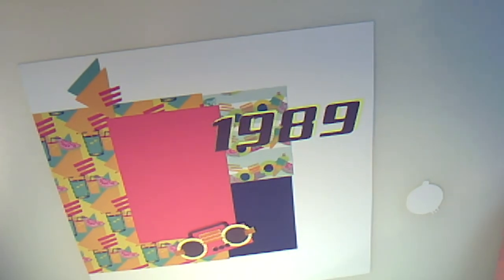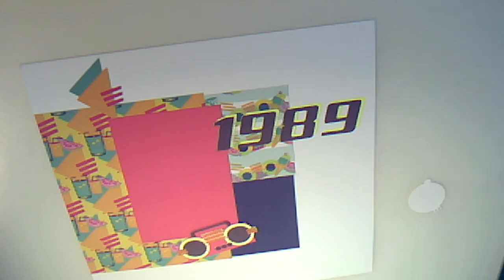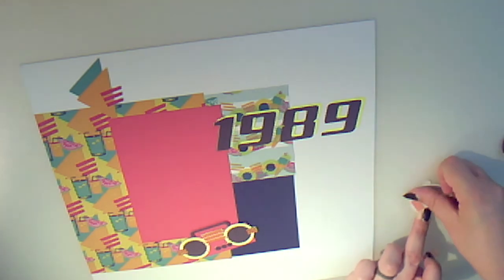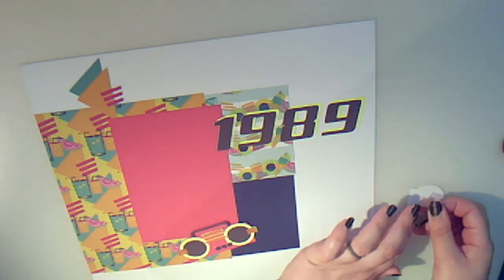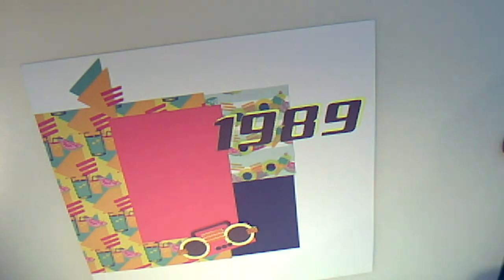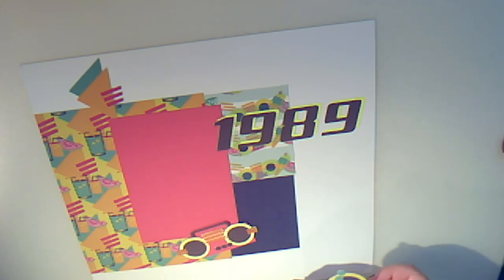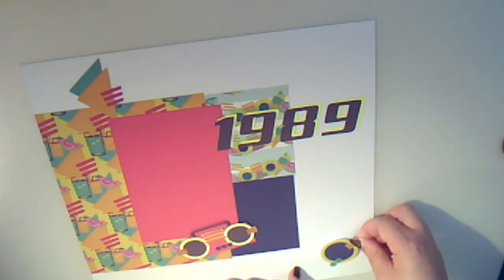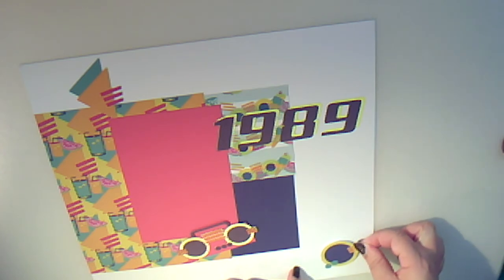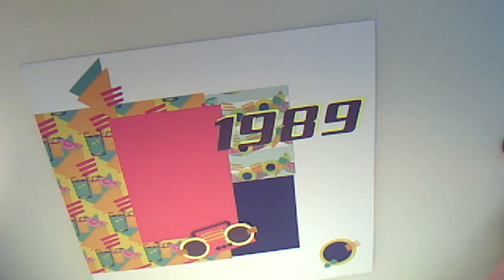Now if you'd printed this entirely using a laser printer, you could use wet glue throughout and it would not be an issue. And given the colours in this range, I would advise that you do that. But my laser printer won't go up to 12x12 and I wanted to show you how they actually print. If you only have a laser printer that goes up to A4, then you can literally just print it to fill your A4 page.